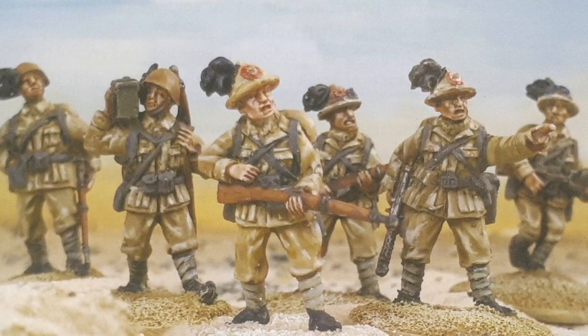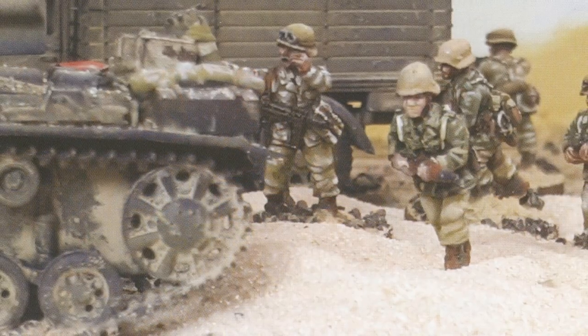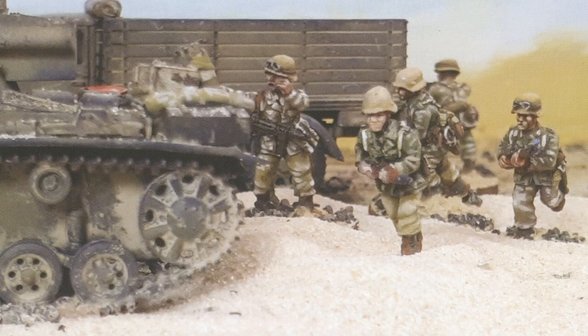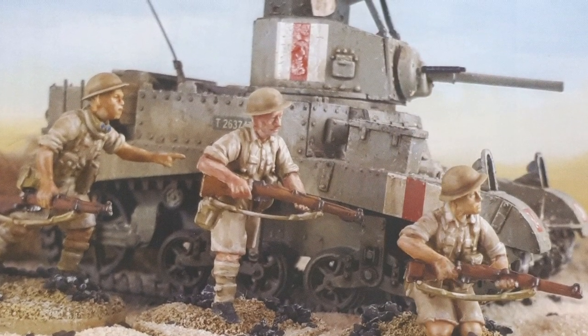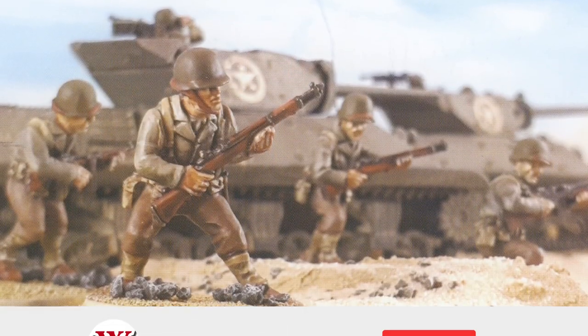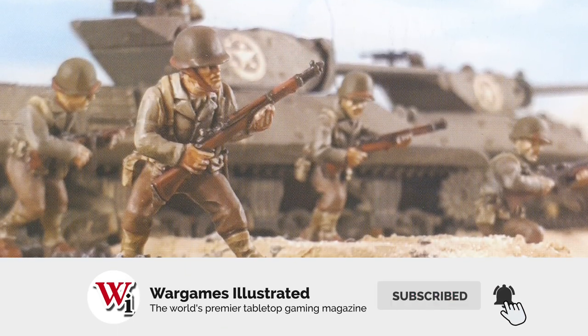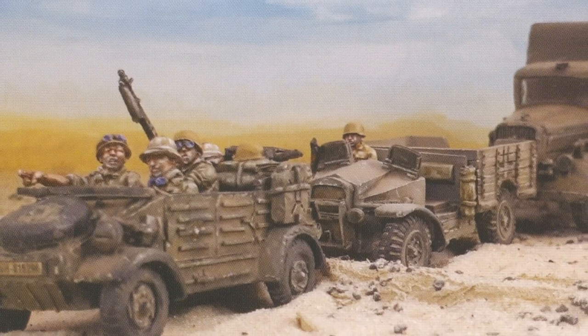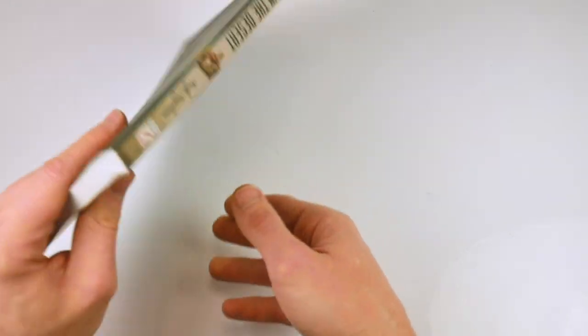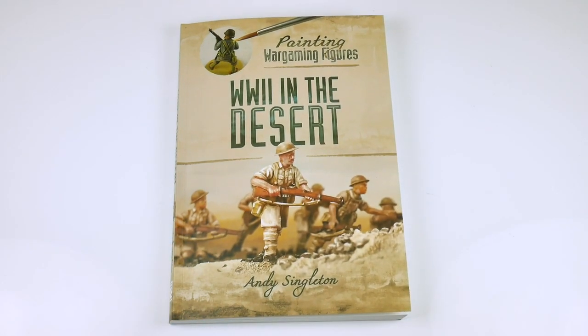There's clearly no better way to review a painting guide than by following the instructions and producing a colored-in figure — that's something we've not done in this video, so I will reserve judgment. In the form of a review of 'Painting War Games Figures: World War Two in the Desert,' I'll just say that as you can see from this flip-through, it's a well-written, well-photographed book. If you are looking to paint desert rats, Afrika Korps, plus Americans or Italians in North Africa, you can't go far wrong with this book.